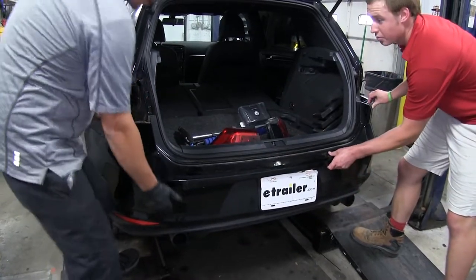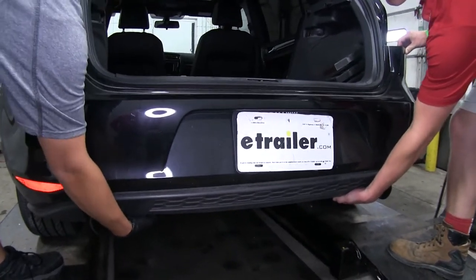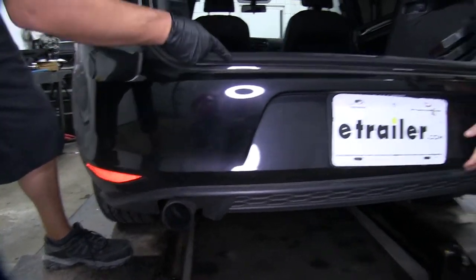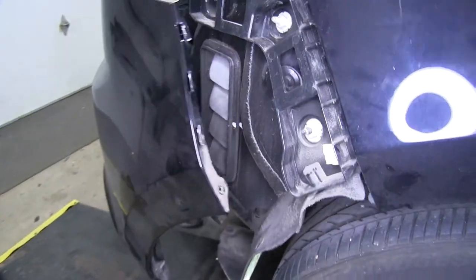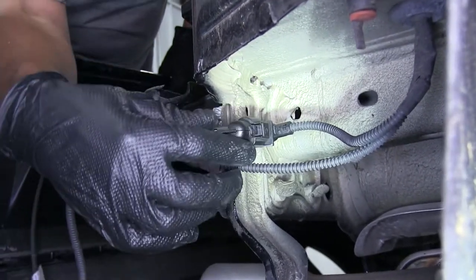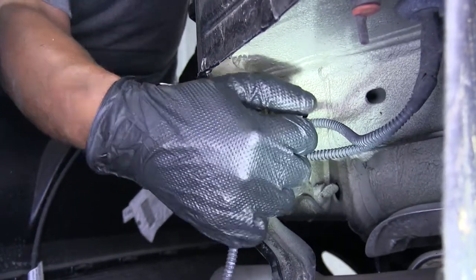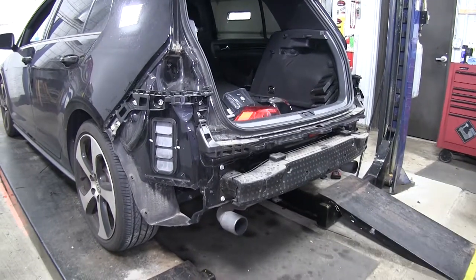Now that the clips below the taillight are loosened up, we're going to grab underneath the bottom side of our fascia and kind of lift and pull away at the same time, loosening the clips under here. We'll pull the fascia away just a little because it's always a good idea to double check for any kind of electrical connectors — we do have one here on the passenger side. There'll be a little tab; grab that tab, twist the connector sideways, and it'll come out. Then we'll fully remove the fascia and set it aside where it won't get damaged.